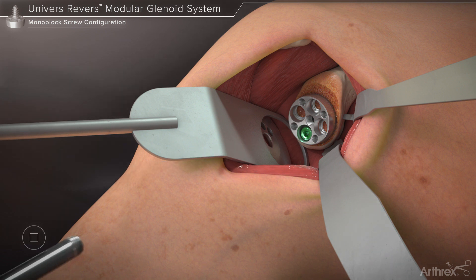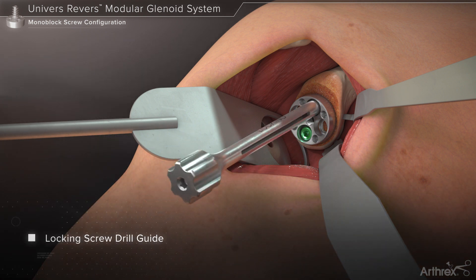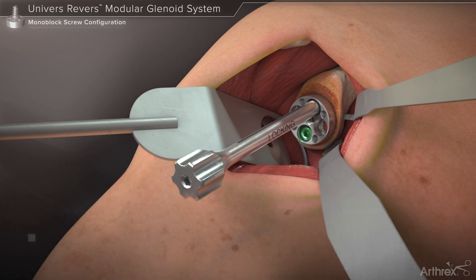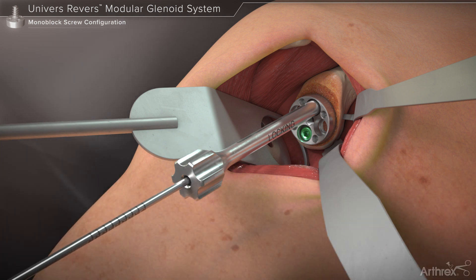For locking screws, thread the locking screw drill guide into the selected base plate hole. Note that on standard base plates, the orientation of the locking screws will be 10 degrees divergent from the central screw axis. The 3 mm drill is again used, followed by the hex driver to seat the screw.